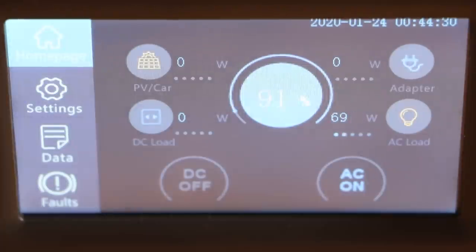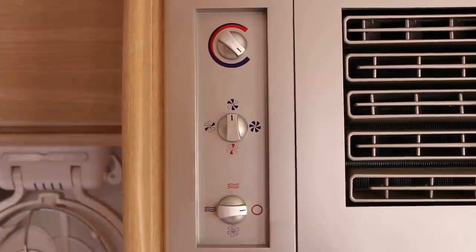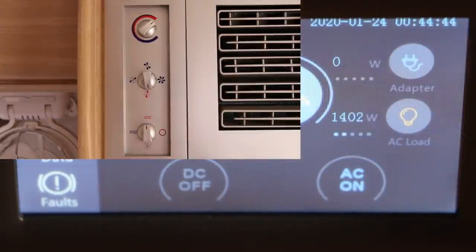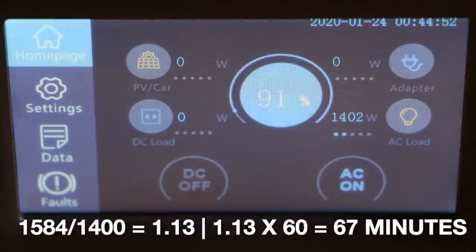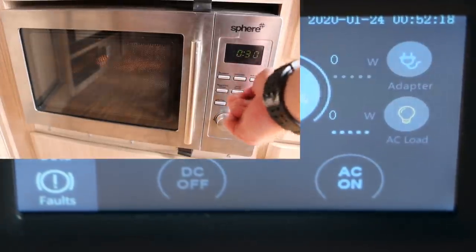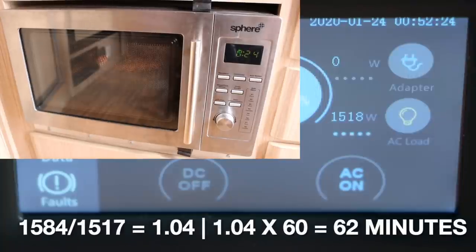Moving on to the air conditioning — unfortunately the compressor wouldn't power on as the ambient temperature was too low, so I tested the heating function instead. Generally appliances use more power for heating than cooling, so this should be the worst case. The heating function draws 1,400W, meaning we could run it for a little over one hour. The microwave on a standard 30-second cycle draws 1,517W, meaning we could heat something for about one hour.